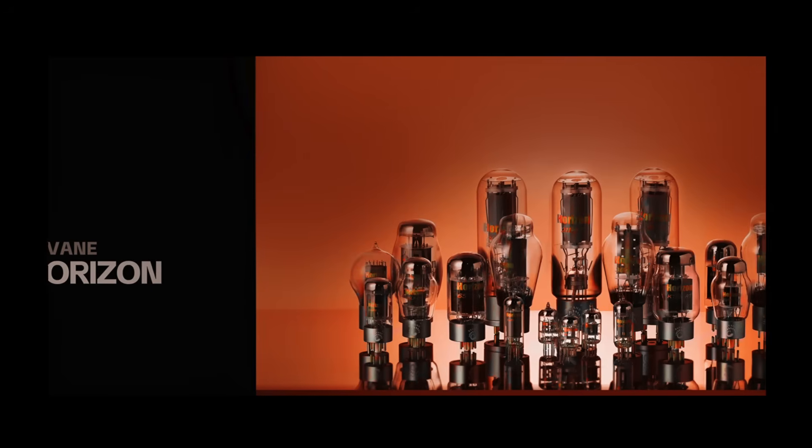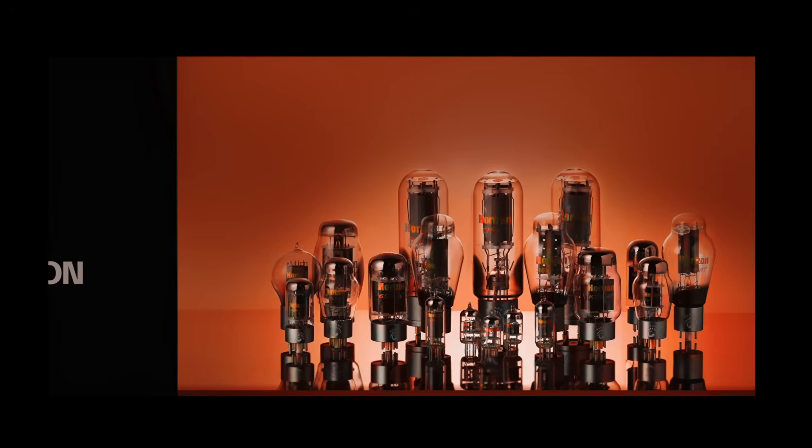Hey guys, Mike here again. Thanks for clicking this video, welcome to my shop. I previously did a poll on my community page on what type of amp projects you'd like to see me build. A 6L6 amp ranked pretty high, and roughly around the same time PSVane reached out and said they were launching a new brand of Horizon tubes and asked if I'd be interested in incorporating them in my amp projects. Tubes and transformers are quite expensive, so any help we can get is much appreciated.